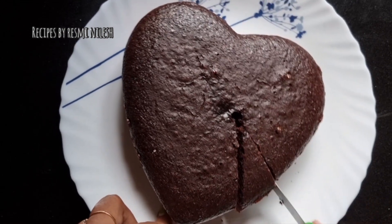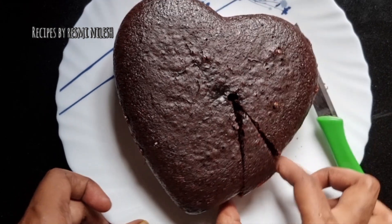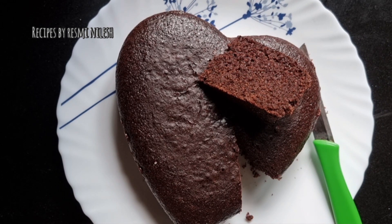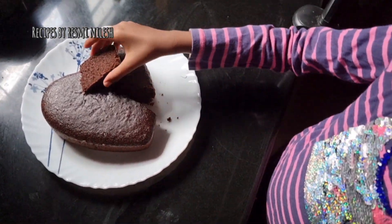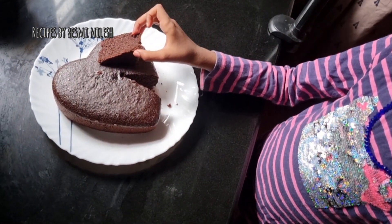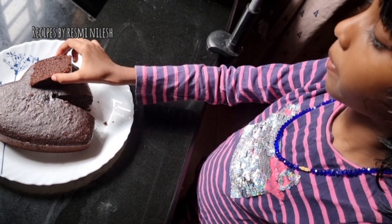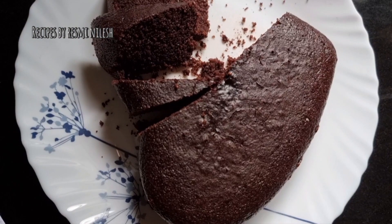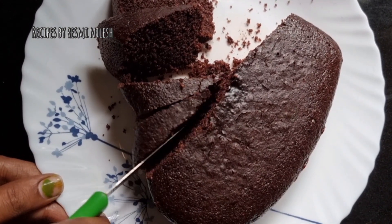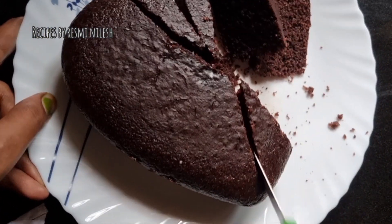Now let's cut the cake. I make it a little bit. You can have a little bit of the cake once you make it — a 3-day cake. We will cut the rest of the cake.